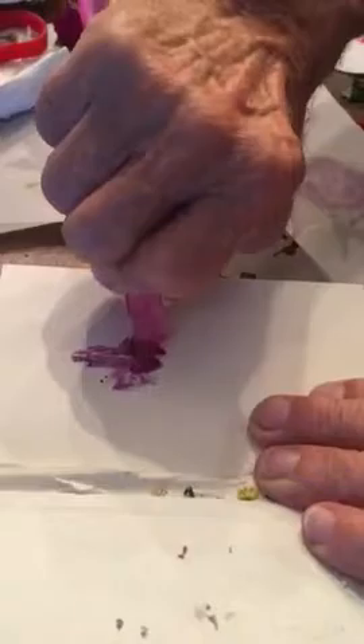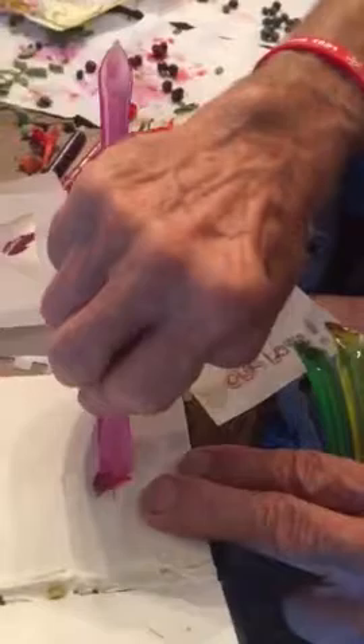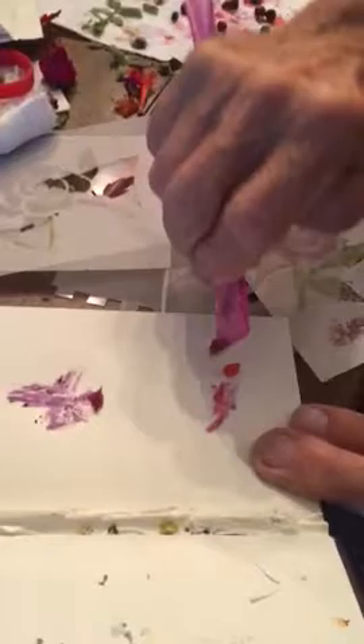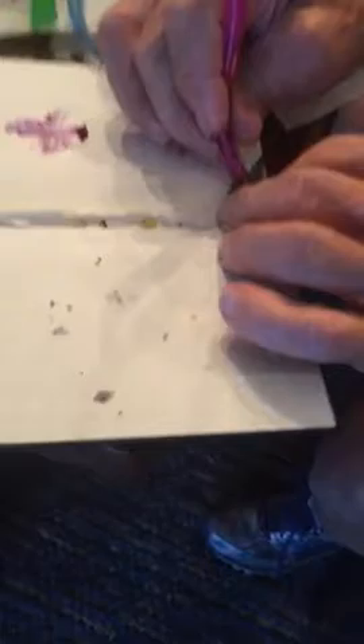I'll show you what happens when I use this rose — I'm using the red magic wand. This wand has a real sharp point on one edge, and it has like Velcro on another edge to hold a flower. You just touch the flower with it and it sticks. Then you use it like it's a color crayon. Look at the color that we're imparting onto this paper. And if you want to make grass, you use the bottom of the magic wand, moving it upward on the paper.